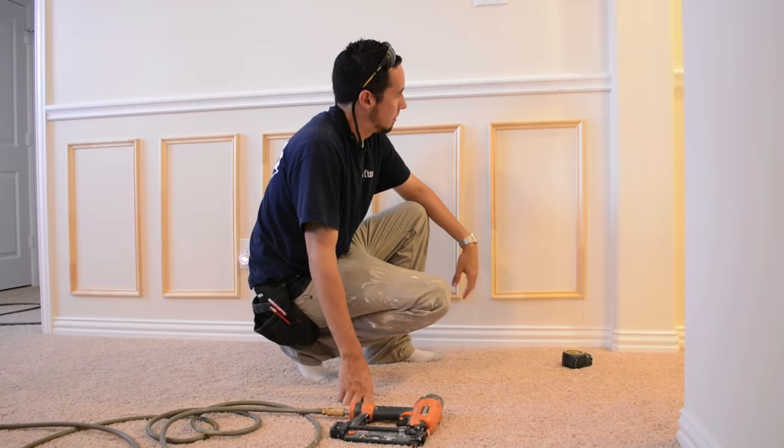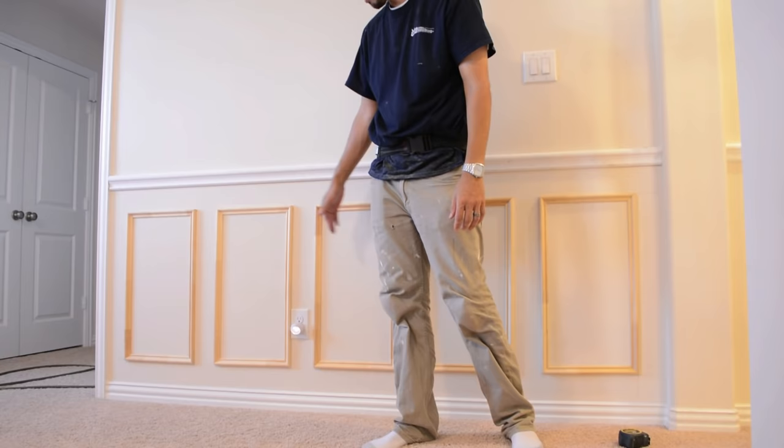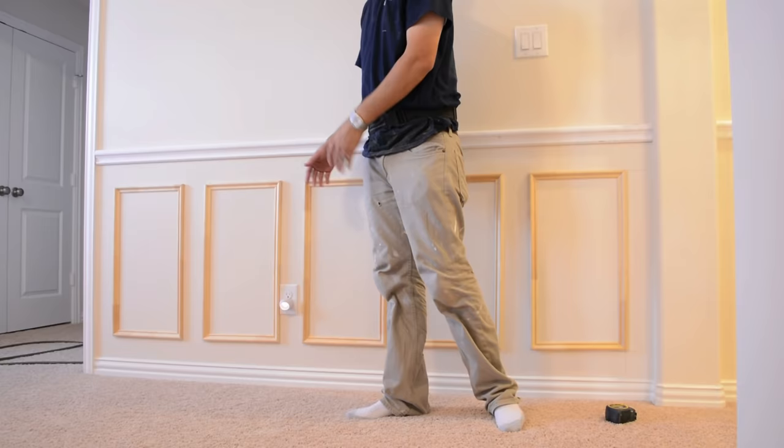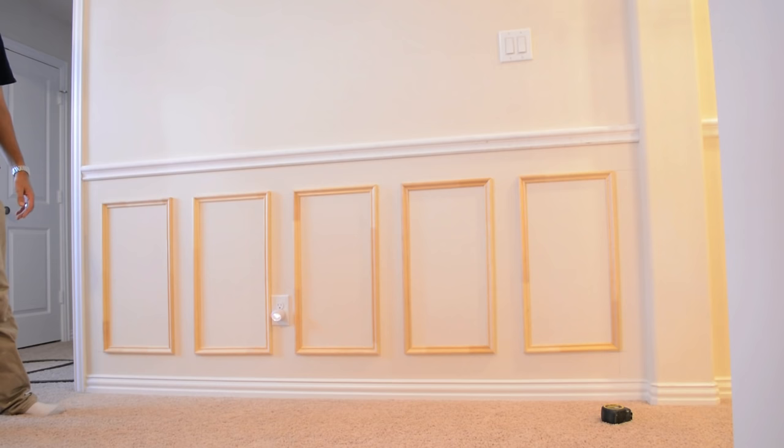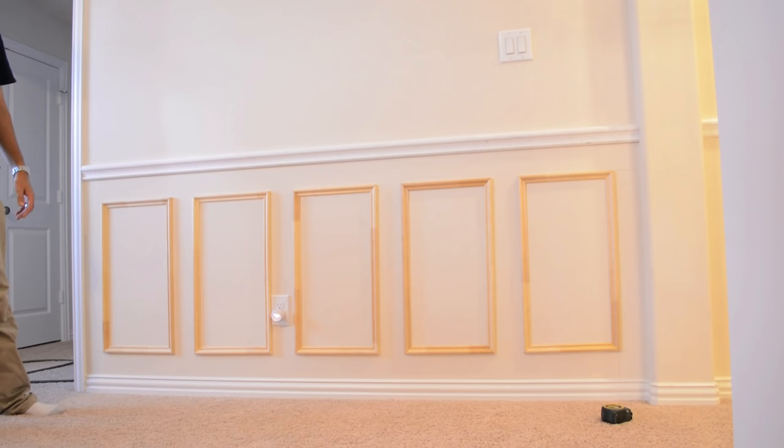That should do it for this wall. As you can see, we're perfectly on our points of intersection at the end, which means the panel layout system worked out perfectly. We also got lucky with this outlet — we didn't have to move it; it came right on the edge of one of our panels. So just keep those in mind as you're laying it out. You can move things around and try to avoid them. But there you have it — that's how easy it is to put these picture frame shadow boxes and panel moldings on a wall, and when we paint them they will look great.